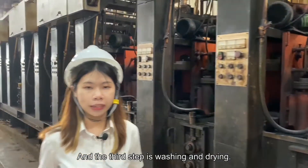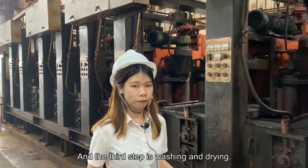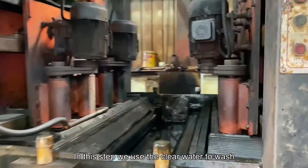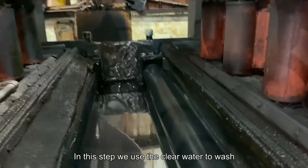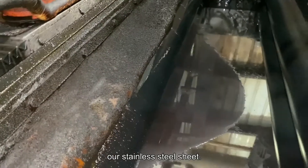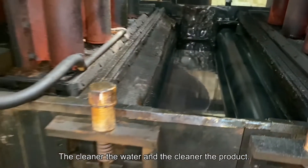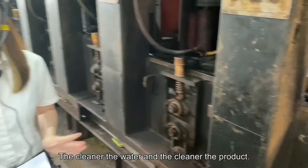And the third step is washing and drying. In this step, we use clean water to wash our stainless steel sheet. The cleaner the water is, the better the brightness.